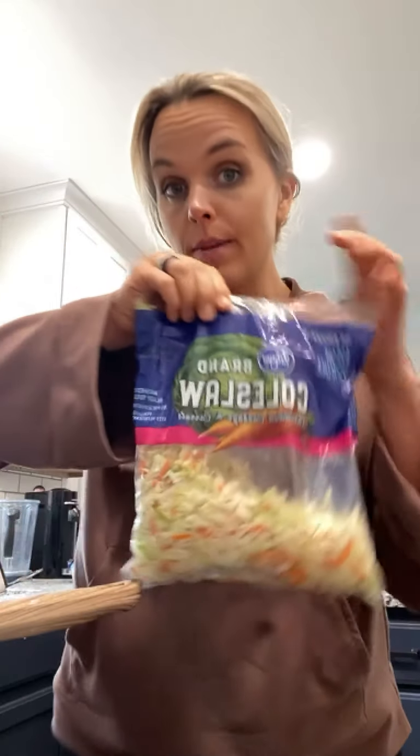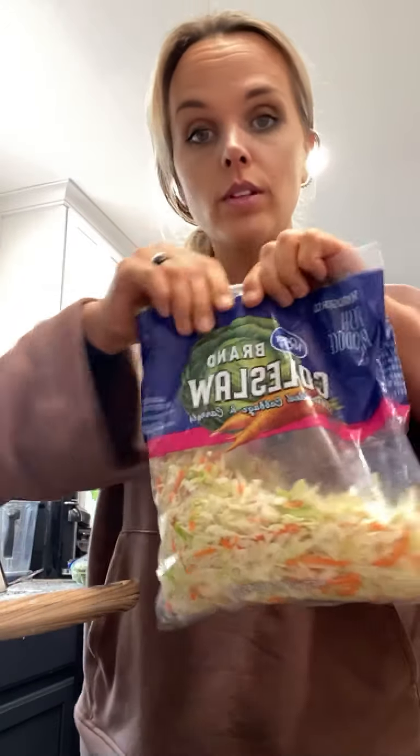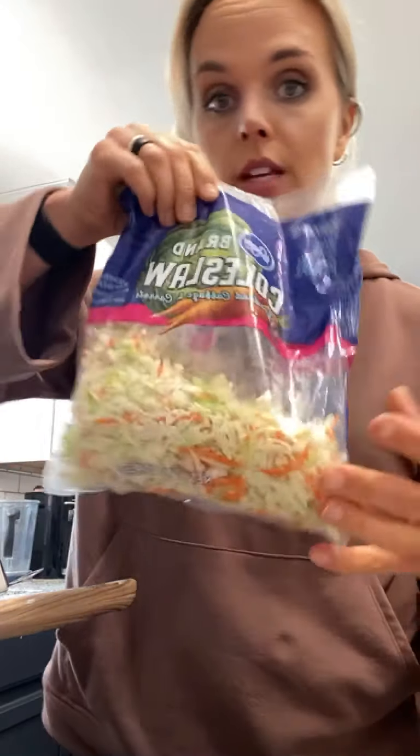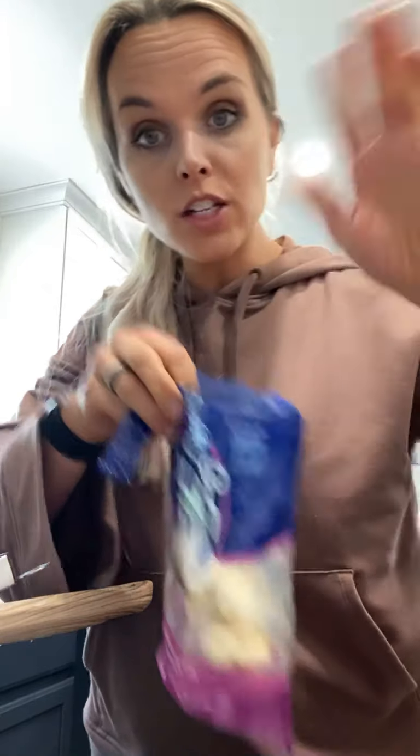This is just bagged cabbage slaw. You can get these at Sam's or Costco with a little bit bigger bags — I just bought two of these bags. I made about one and a half and put them in a pan with leftover kale. I buy things that are sturdy where I know they're going to last in the fridge if I don't make them right away. That is just cabbage slaw, and then I got some garlic — I used almost a whole little pack, and then just plopped it in a pan.